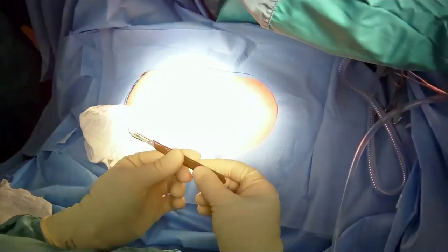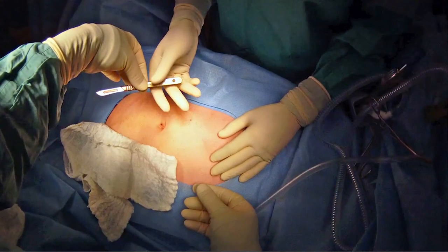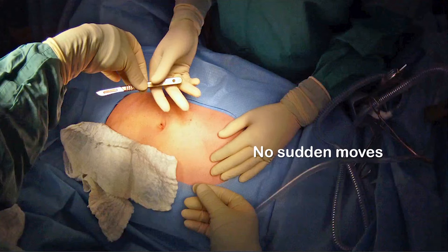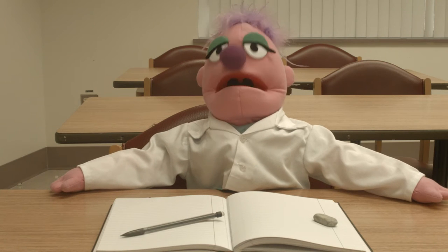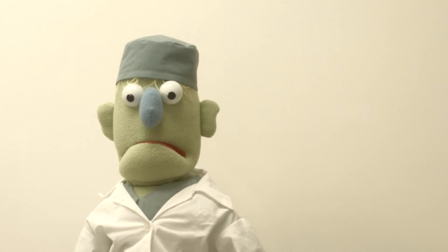The nurse is going to give you the scalpel like this, holding it by the back. You're going to take it in your hand like this. When you're done with it, you hand it back the same way. Never give it back sharp end first. Always hold the scalpel by the middle of the handle when you're moving it. No sudden moves. And remember to say 'sharp.' Are you getting all this, Alex? Yes, there's a lot to remember. Anyone can cut, but only a surgeon can wield a scalpel properly.